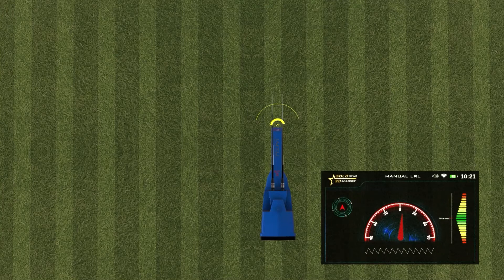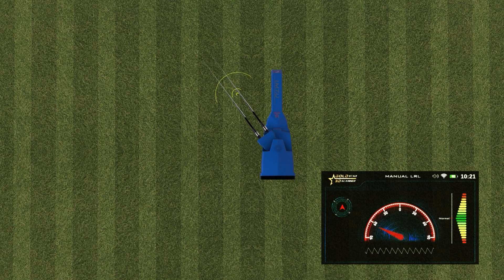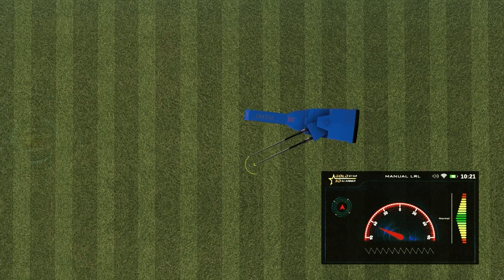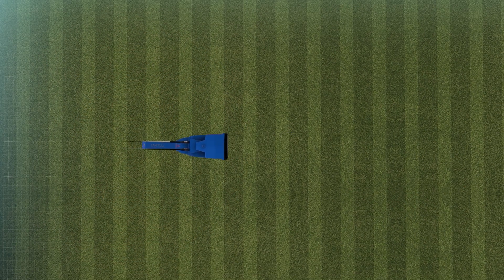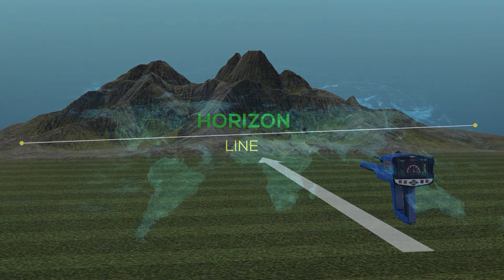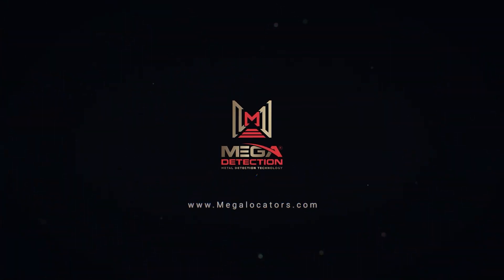During the scanning process, the antennas will move left and right according to the target being detected. The user should change their direction according to the direction of the antennas — every movement will appear on screen. The user must follow the movement of the indicator arrow to get the correct direction, while keeping the device in a correct position with respect to the horizon.